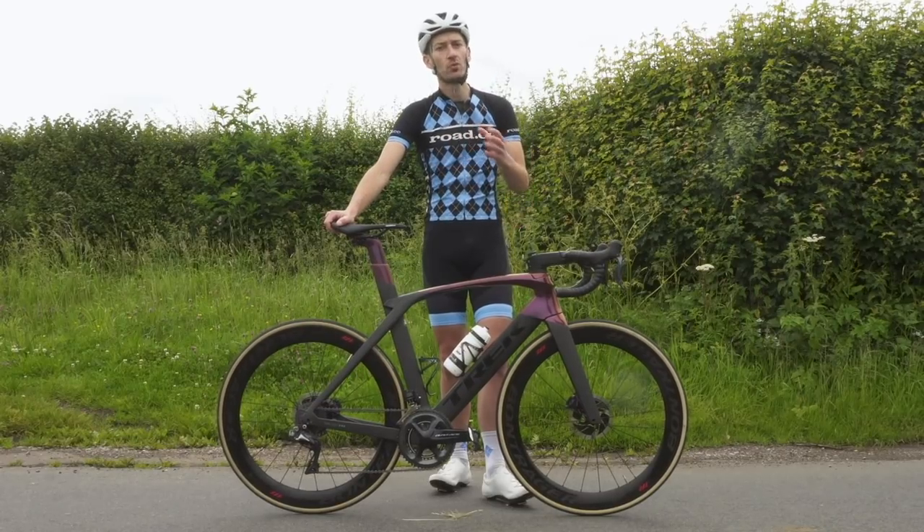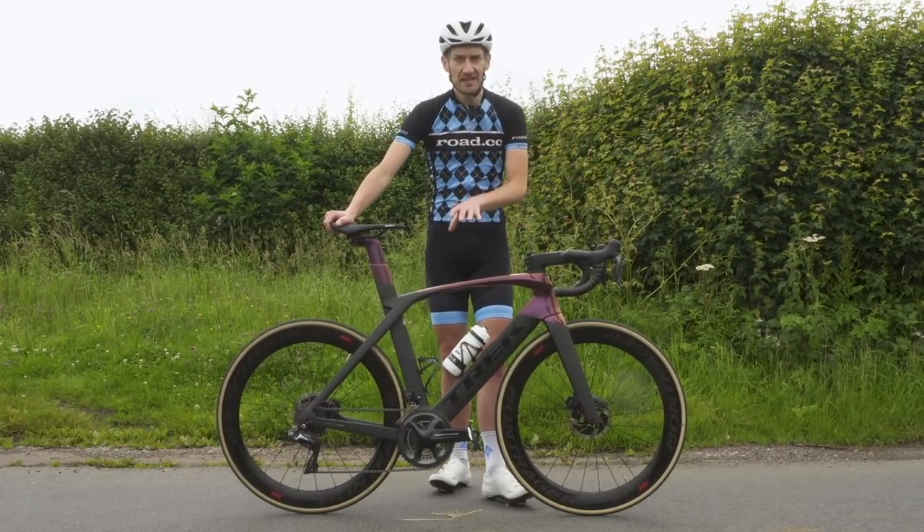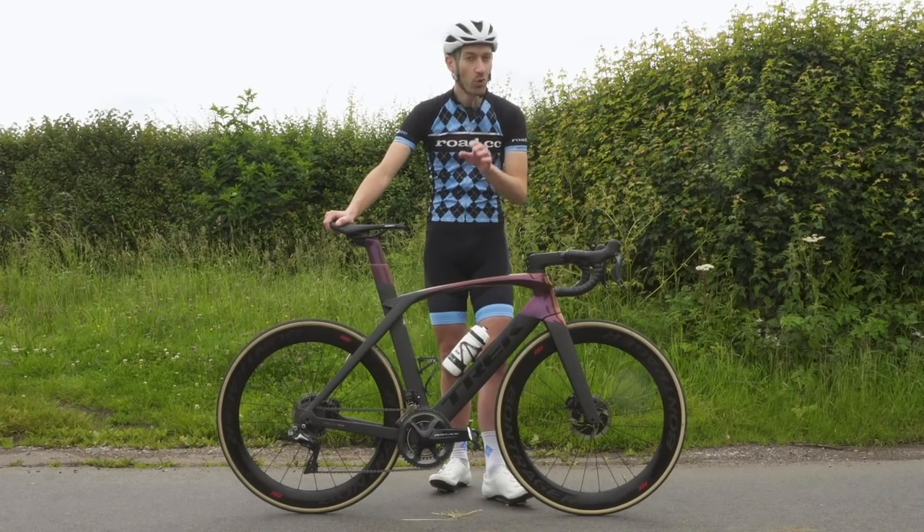Later on in the video I'll tell you how it rides by taking it for a spin. But first, let's look at some of the details of the bike and why it's so fast and why it's so expensive.